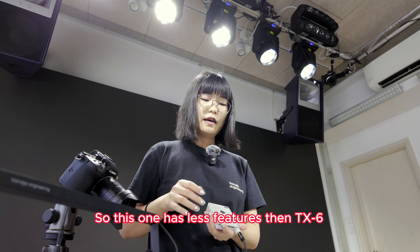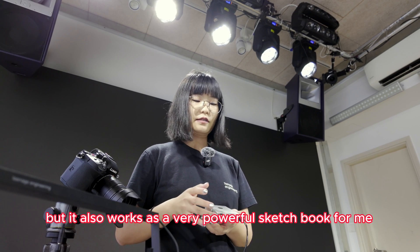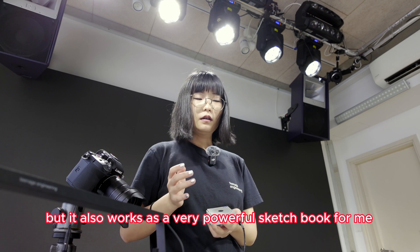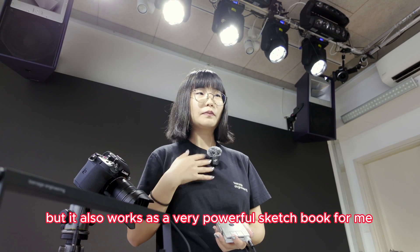This one has less features than TX6, but it also works as a very powerful sketchbook for me.